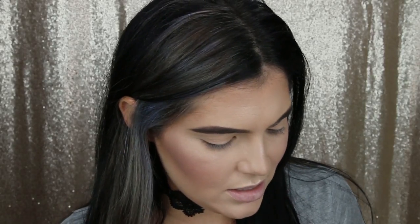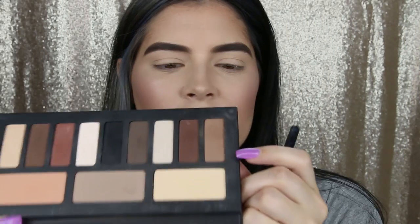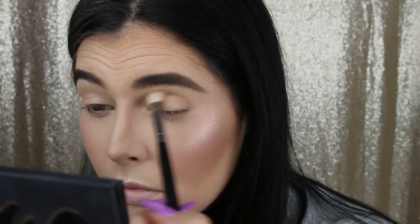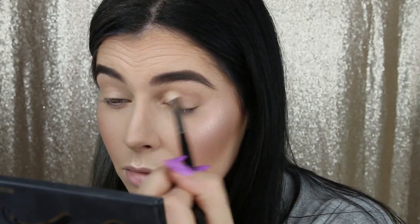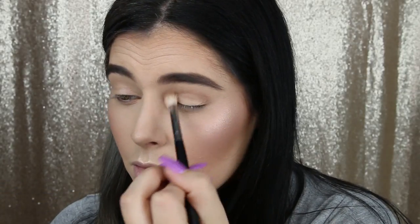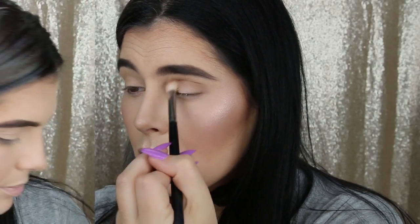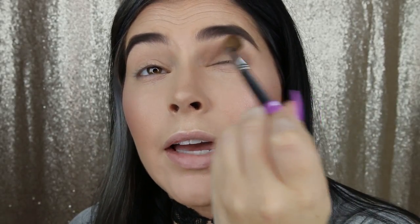I'm not going to do any swatches because there are already tons of videos doing swatches — I'm just going to do a look with it. First, I'm going to take this shade on the end — I can't pronounce these shade names, so I'll just say 'this shade' — and do the crease with my Morphe m433 brush. Then I'll go in with my clean m200 brush and just buff out that harsh edge.